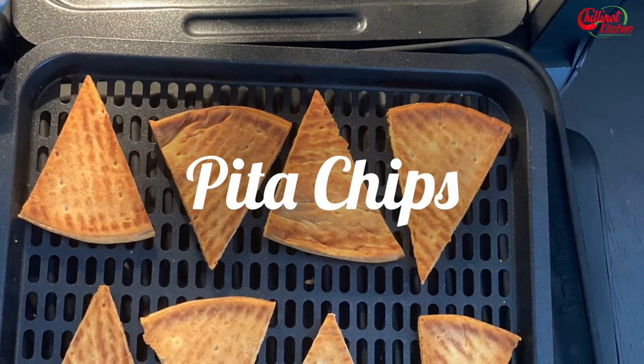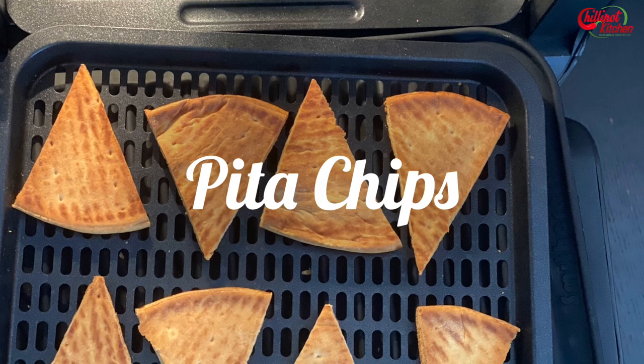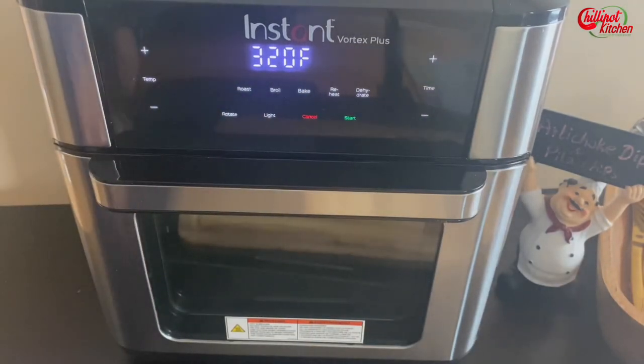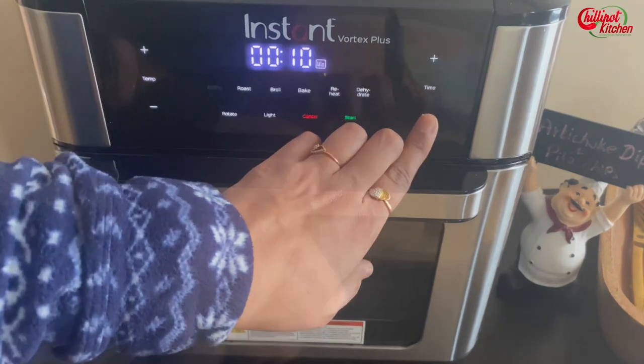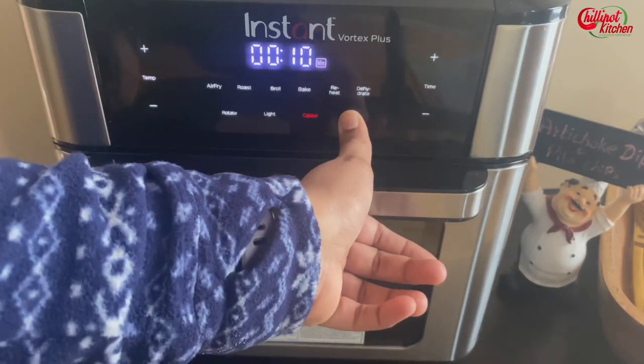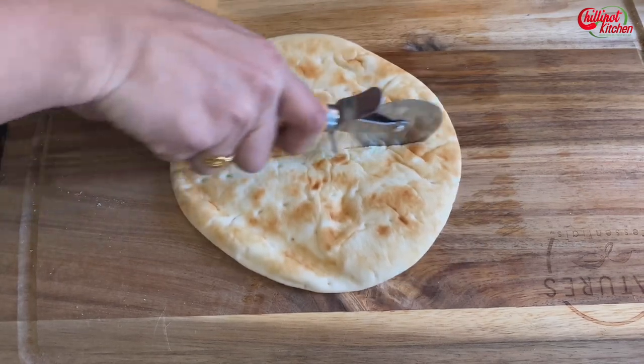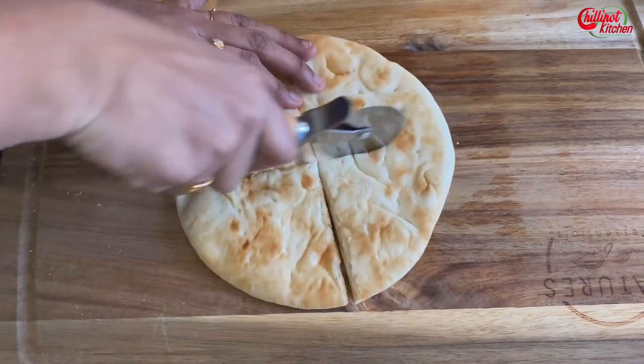If you're making pita chips at home, you can make them now. All you need is pita bread and an air fryer. Preheat the air fryer for a couple of minutes — mine preheats itself, so I'm selecting 320°F and 10 minutes. Cut the pita bread into triangle pieces; if your pita bread has pockets, split them in half.